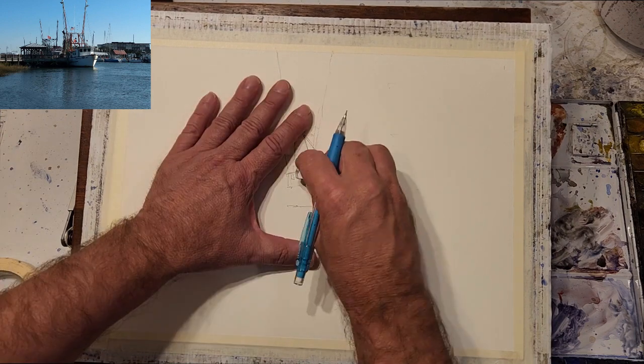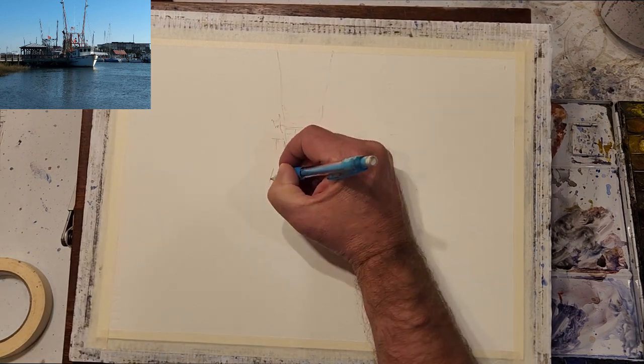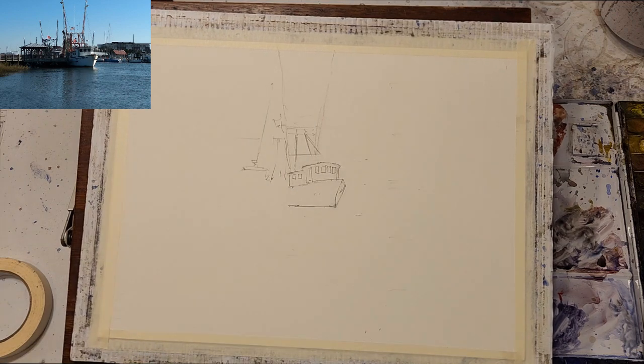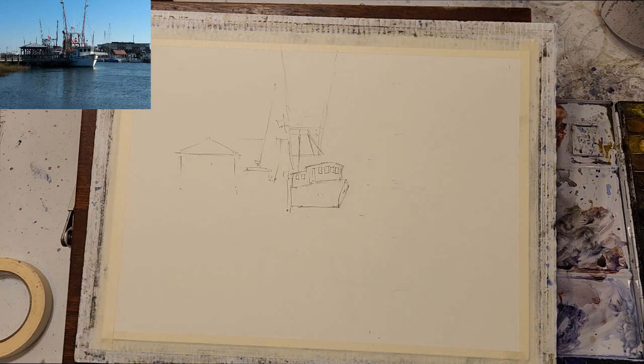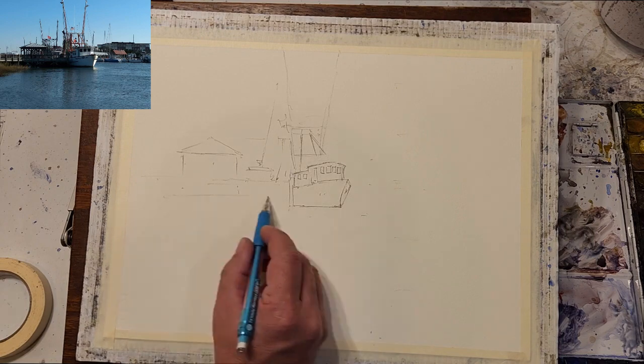I also add a hint of the rigging to act as a reference for when I'm painting. The pavilion to the left of the boat is a little too complicated, so I'm going to simplify that by making it just a solid building, and it will act nicely as a background to my figures.